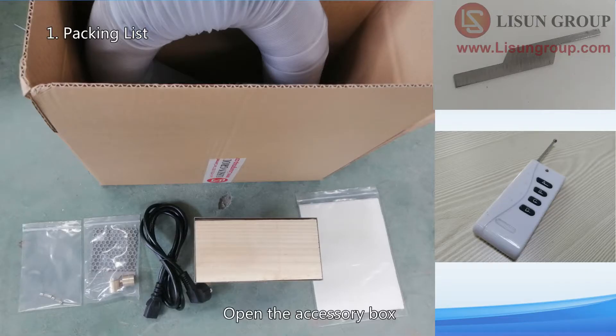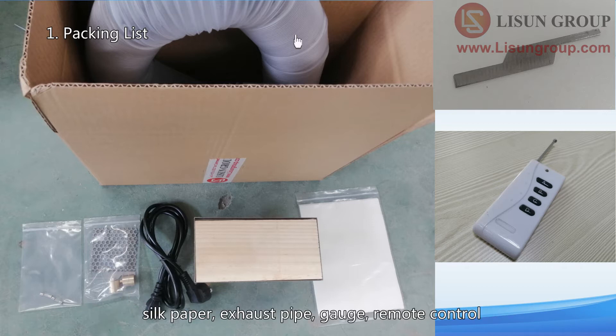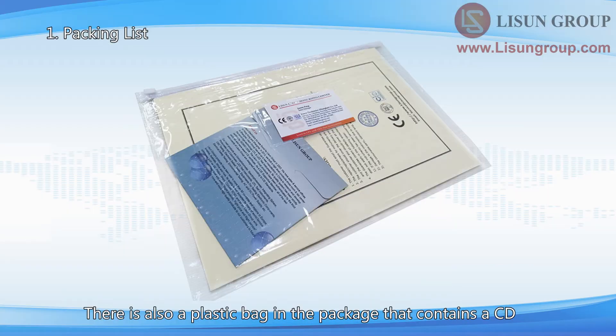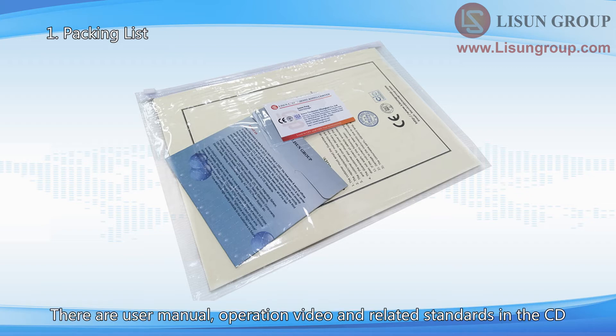Open the accessory box. Here are all the accessories: spare fuse, weights, metal mesh, power cord, residue collector, silk paper, exhaust pipe, gauge, and remote control. There is also a plastic bag in the package that contains a CD, calibration certificates, and guarantee cards. The CD contains the user manual, operation video, and related standards.